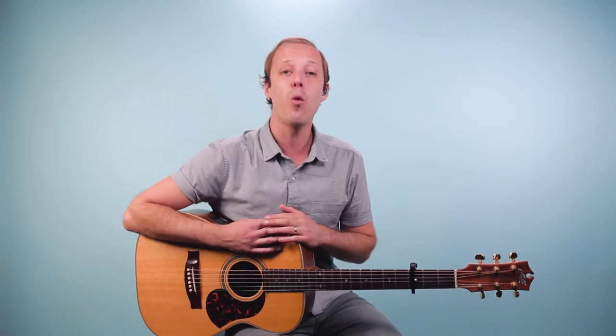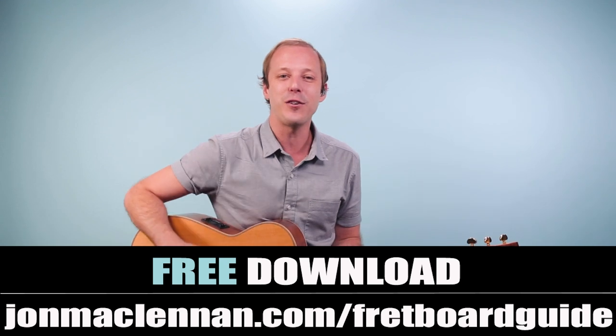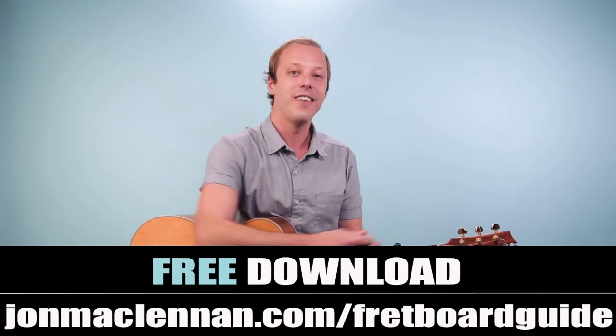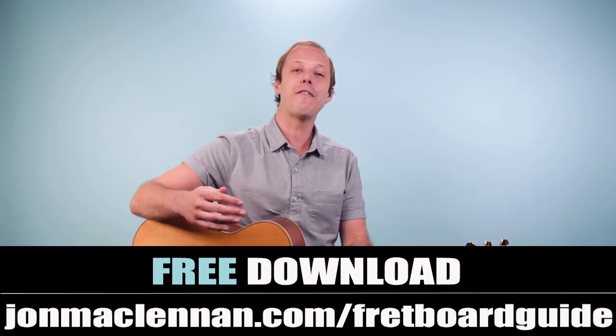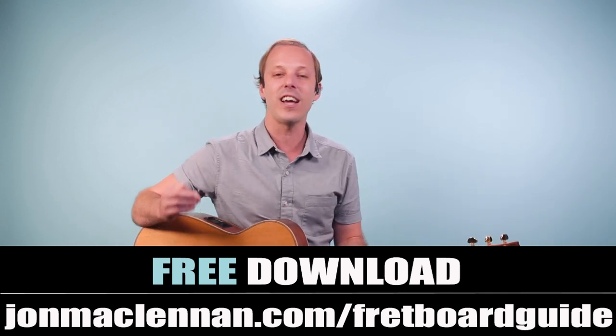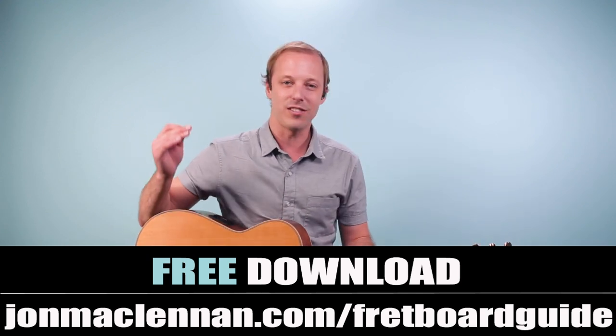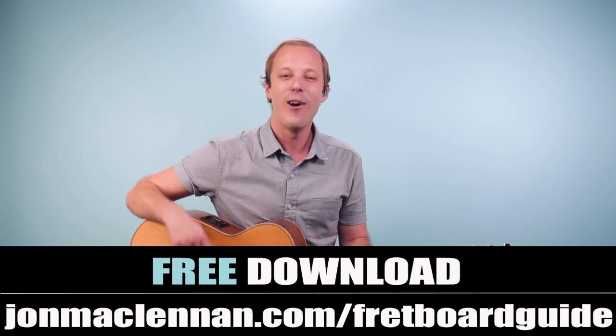Have fun working on those different strumming patterns and different feels throughout the song. This is a great one to practice your rhythm playing and do your own cover with or record a video. To help you put this together even more, be sure to grab my ultimate fretboard guide at the first link down below — it'll show you the five must-know chords and scales to map out the entire fretboard, completely free. Just go to johnmclennan.com/fretboardguide or use the first link. As always, thanks for watching, thanks for listening — we'll see you in another video real soon.